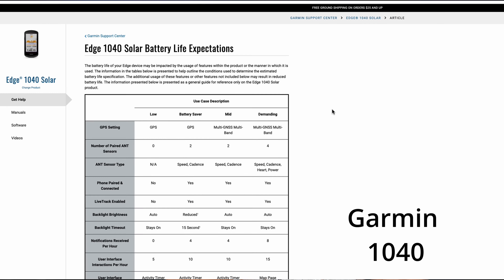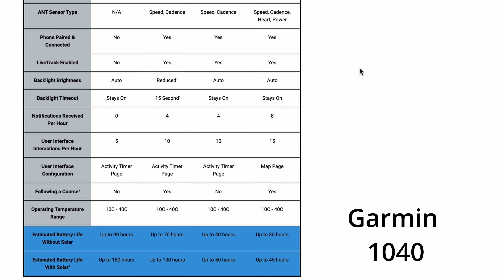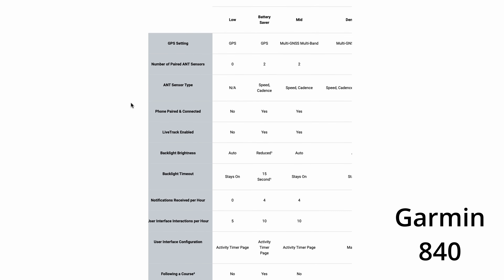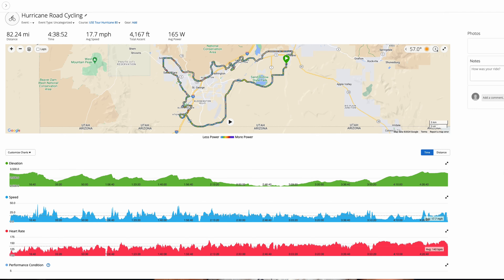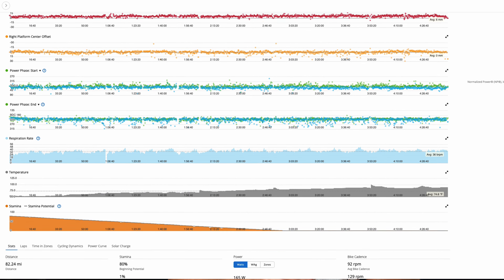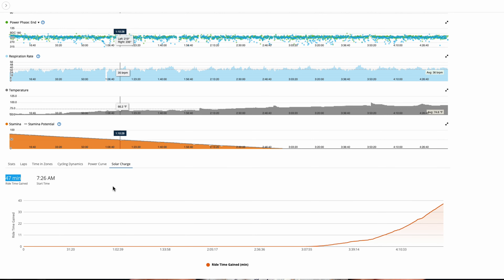The bigger size means a bigger battery, and this is a huge difference. On the non-solar 1040, you're looking at 35 to 90 hours of runtime. Moving to the solar option, this is almost unbelievable — you go from 45 hours up to 180 hours. On the non-solar 840, you're looking at 26 to 48 hours. 48 hours is still a ton, but it's awfully nice not to plug the thing in for weeks at a time. On the solar 840, you can go from 32 to 78 hours. Within the Garmin Connect app, you can actually see how much solar gain you've gotten per ride — it's one of the data fields it collects.